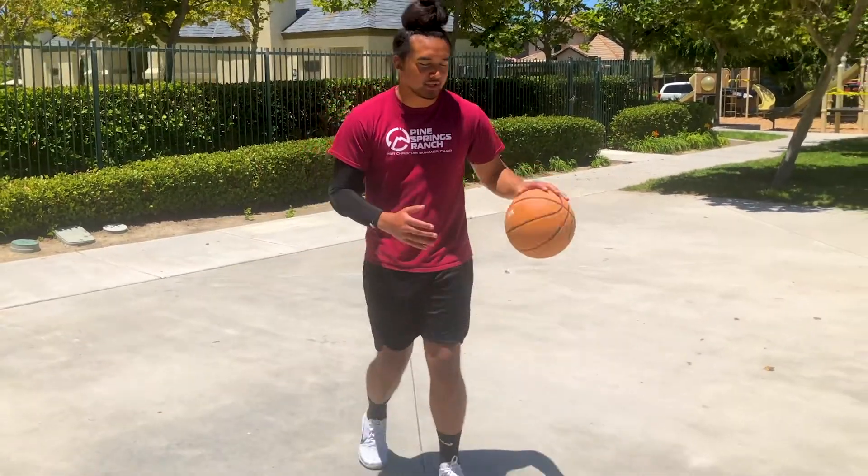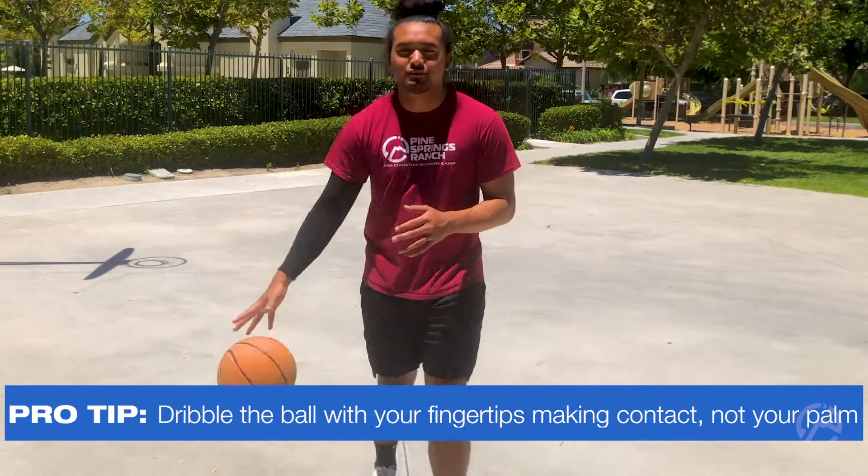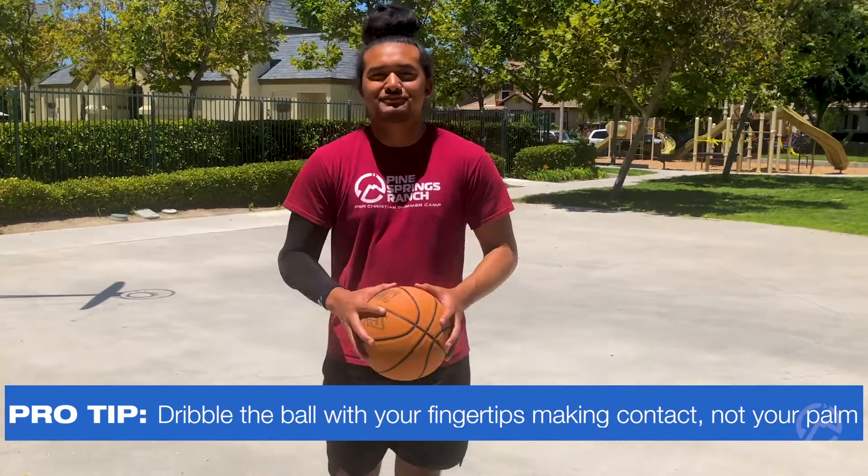You can even practice dribbling with your non-dominant hand. Just make sure that you guys always have control of the ball with your fingertips on the ball at all times. Keep practicing.